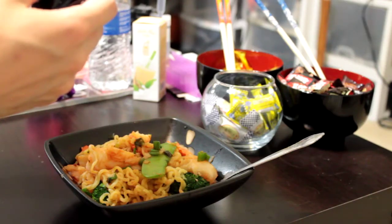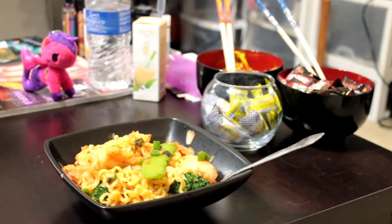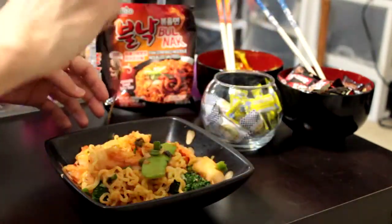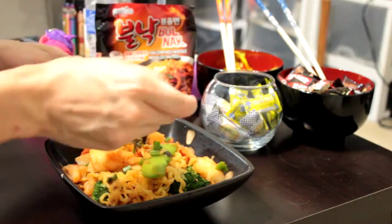It actually doesn't say octopus in the ingredients — I thought it did. I mean, there's an octopus on the cover, but I don't know if that's just a mascot or what. It just doesn't say in the ingredients, but we're gonna eat it anyway. I actually put some fish in there — I think it was tilapia, frozen tilapia. It doesn't want to stay upright. I have a feeling it'll be pretty spicy because it had the same scent as some of those really spicy noodles I've cooked.